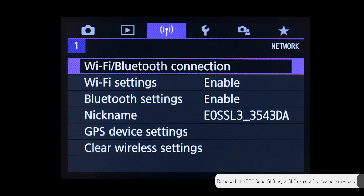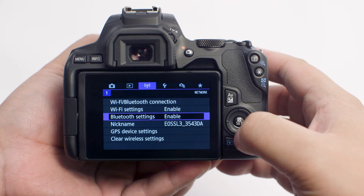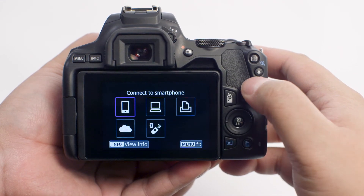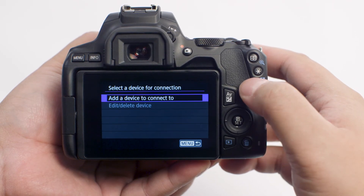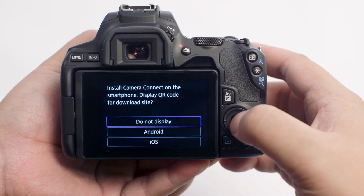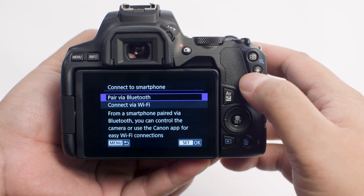For cameras with a menu system with a network tab, like the EOS Rebel SL3, please follow these steps. In the Wireless Communications settings, make sure Bluetooth Settings is set to Enable. Next, select Wi-Fi Bluetooth connection to proceed to the next step. In the Wireless Function menu, select Connect to Smartphone, then select Add a device to connect to. Since we already installed the Canon Camera Connect app earlier, select Do Not Display. In the Connect to Smartphone menu, select Pair via Bluetooth.